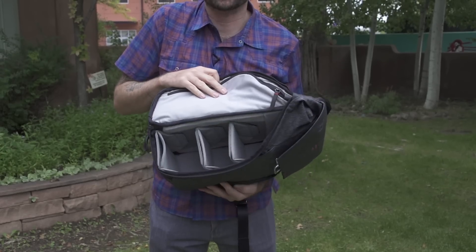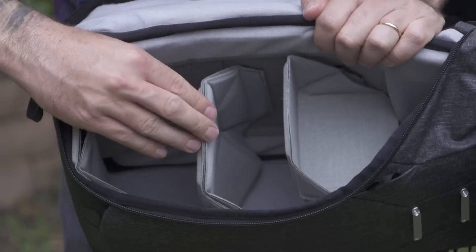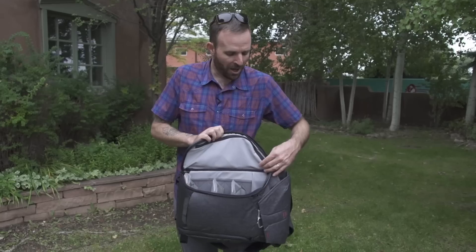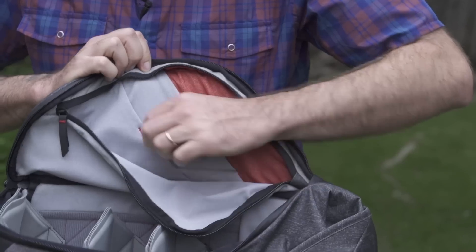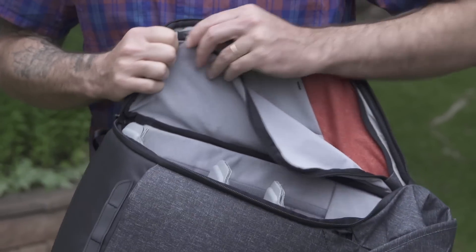What Peak Design has really become known for are these dividers. You have a lot of adjustability on the go, which makes carrying your kit super easy and easy to organize. Of course, there are tons of pockets and little organizational tools — you can throw your cards, you can throw your notebooks in these side pockets.